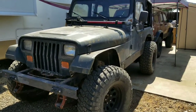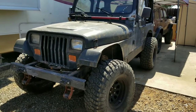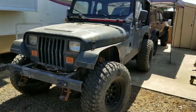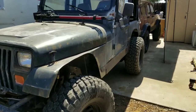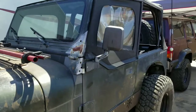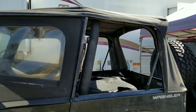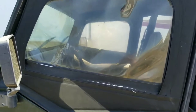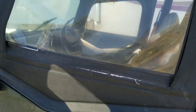I have this '95 Jeep Wrangler that I picked up for a rock crawler. I'm going to use it this season and it does really well — it's great. The only thing is it came without any top, so I ended up finding a soft top on Craigslist. The soft top is in great condition aside from this window here on the driver's side door.